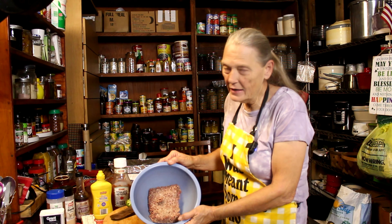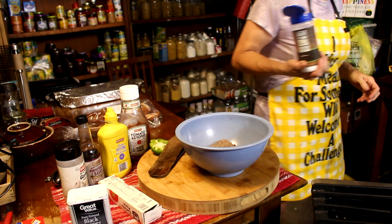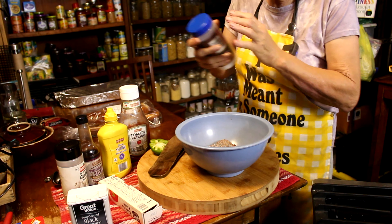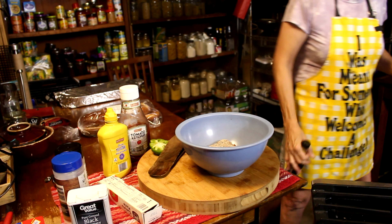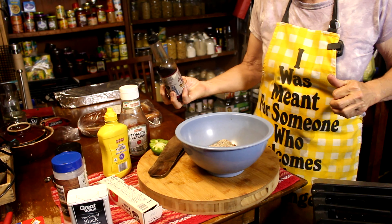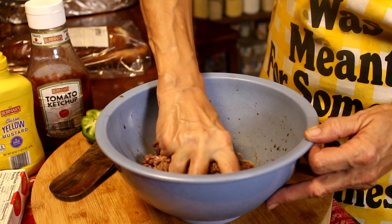I've got right at a pound of hamburger meat and I'm just gonna start adding stuff. That's probably half a teaspoon of pepper, about a half teaspoon of salt, about a half teaspoon of garlic. Worcestershire is a preference — as much or as little as you like — but we like it, so in it goes. And I'm gonna mix that all up.